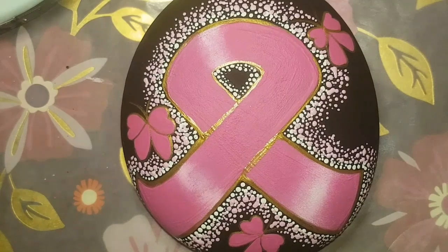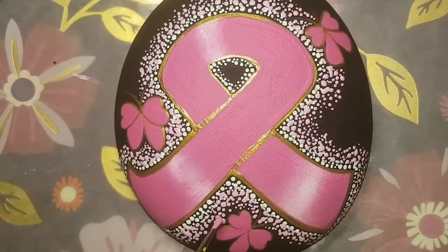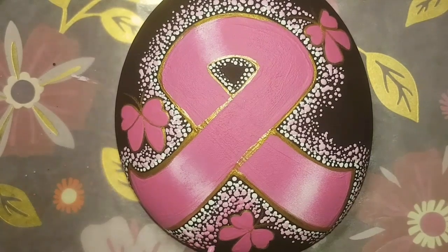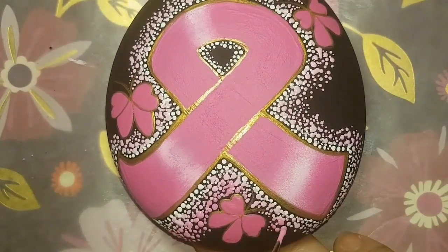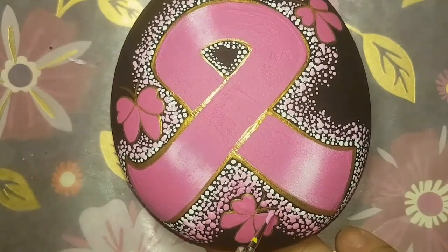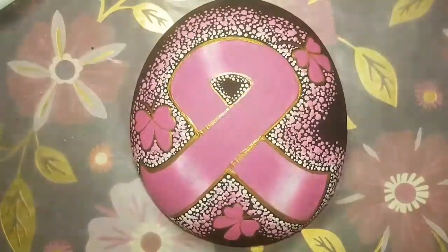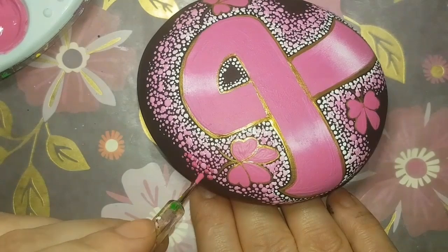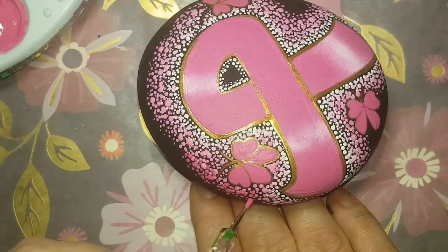It kind of makes it look like the ribbon is almost glowing among the dots once we're done, because I'm going to gradually get darker and darker so that by the time we're at the very edge of the rock, there will be that solid pink color that's in the ribbon. You can see it just gradually getting darker — it's like an ombre effect. Whatever you like to call it, it has this nice gradual effect from light to dark.